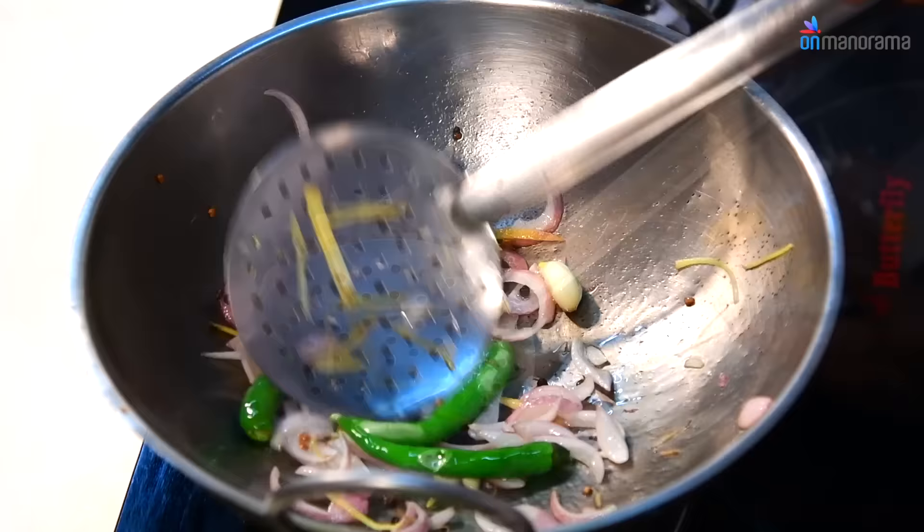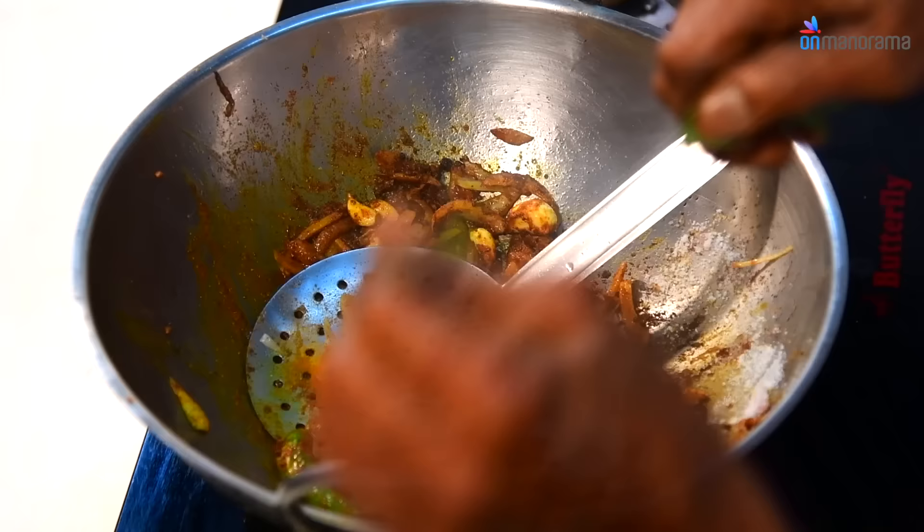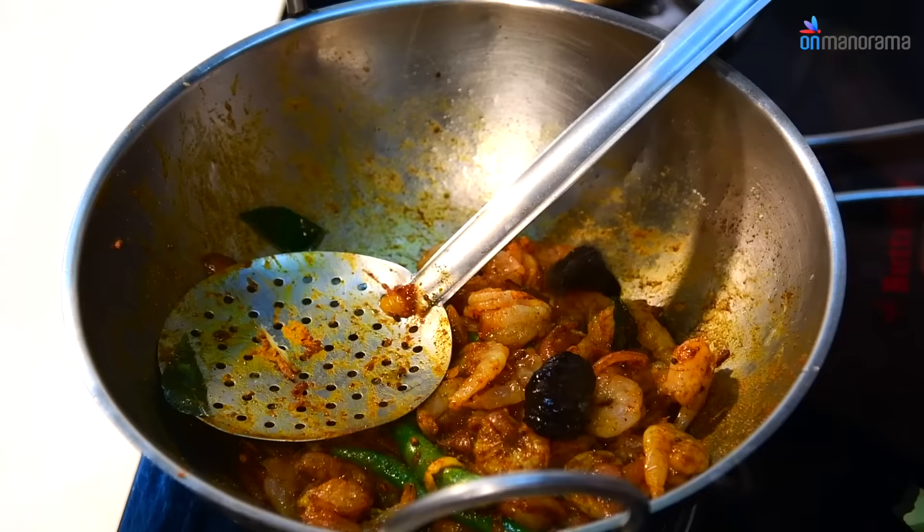Add Turmeric Powder, Chilli Powder and Coriander Powder, mix well. Add Salt and Curry Leaves, sauté well. Now add the cleaned Prawns to the pan and mix well.